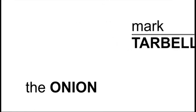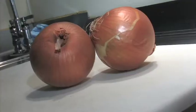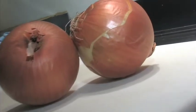Onions are hated much like garlic because they're kind of socially offensive. Once you've eaten them, you're going to have that breath that repels people. Onions probably are a part of at least 65 to 70% of all recipes, so they're very important to learn how to deal with them.